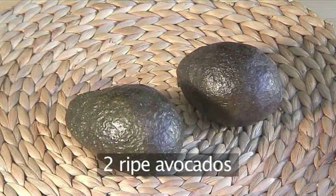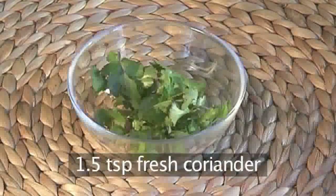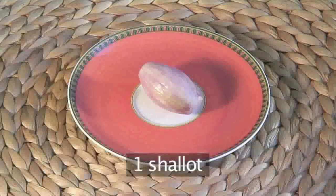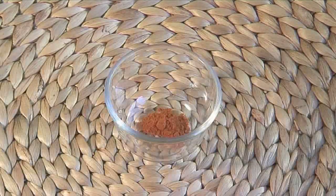Two ripe avocados, one lime, one and a half teaspoons of fresh coriander, one shallot, half a teaspoon of cayenne powder, and salt.